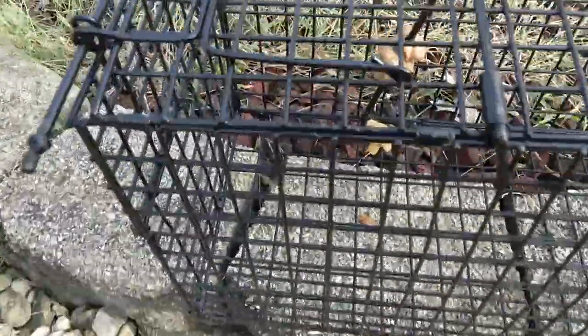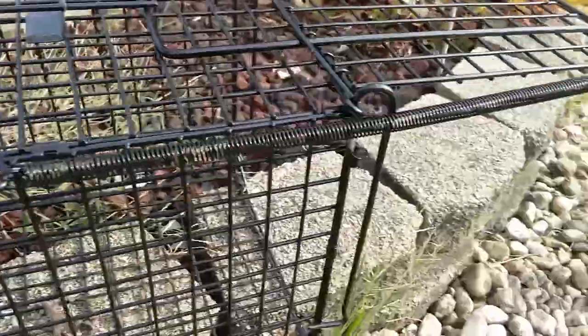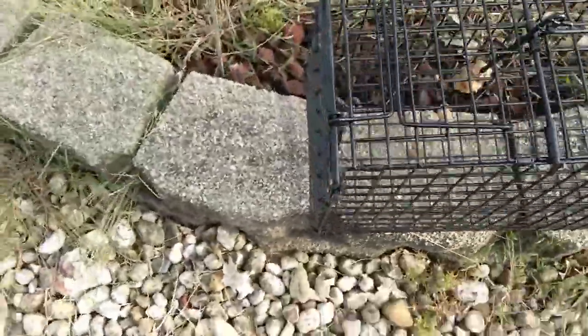You can see it's got a nice little hook on it for the food, and it's got a little back door and a front door. Take a look at the back door.